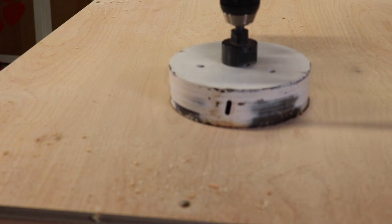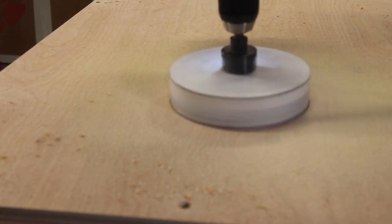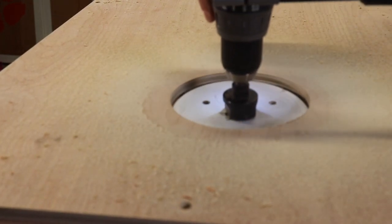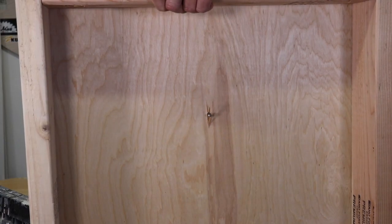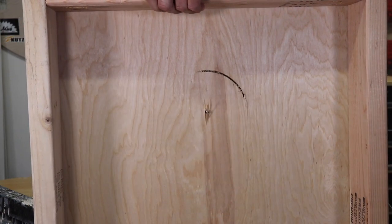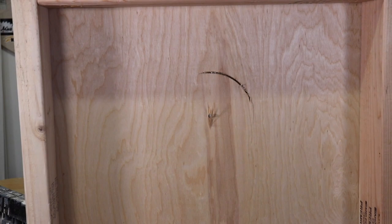Just lining it up to make sure. And as you can tell, a perfectly six-inch hole bit — it's very warm to the touch. I probably should be wearing a mask, so let's do that.